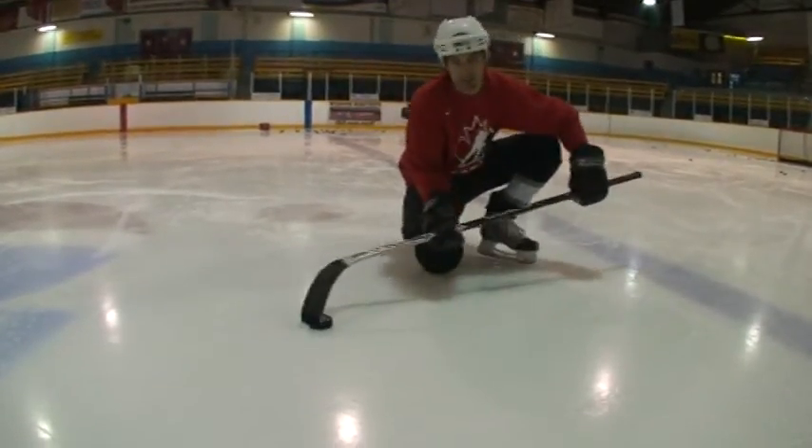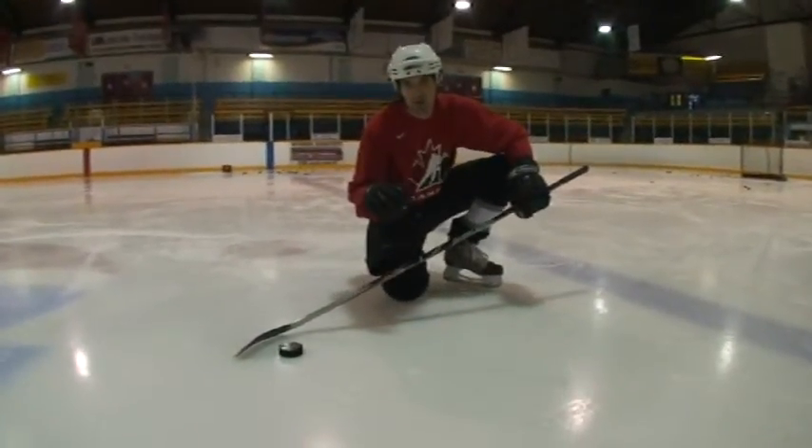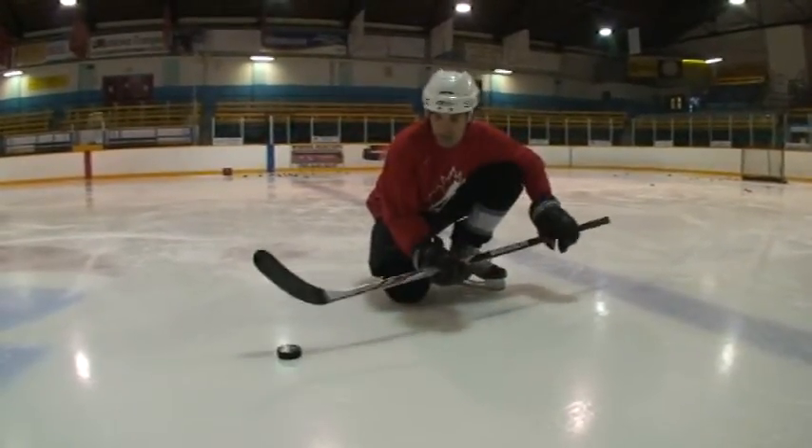What we're actually going to be doing is using centrifugal force. If you're confused about that, think of when you're in a roller coaster, and the roller coaster goes around the loop, and you feel like you're stuck to the seat. It's the same thing that's going to keep that puck stuck to the blade of your stick.